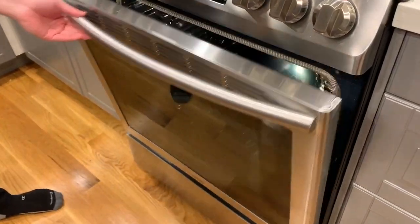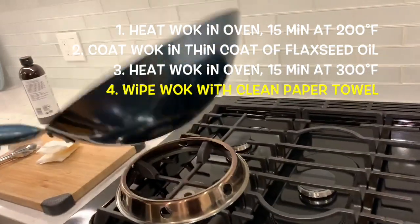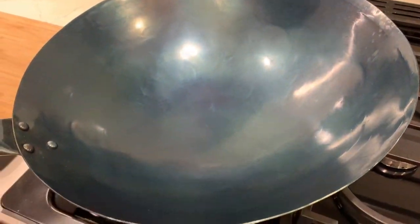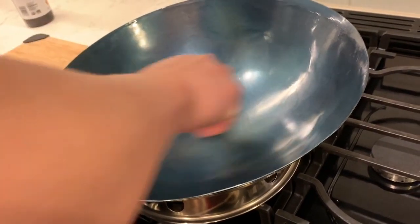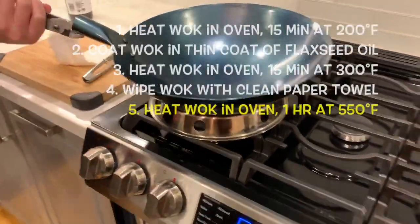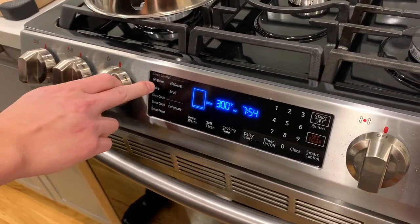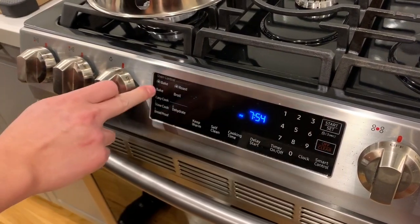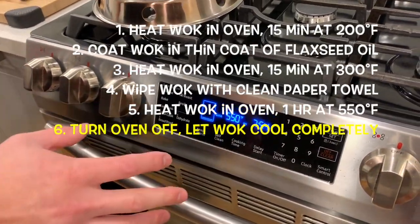After about 15 minutes, I take the wok out again and wipe it one more time with a clean paper towel. I've noticed that when you bake the wok in the oven, the oil — even though it's very thin — will tend to bead up on the surface as the temperature rises, and this can sometimes leave tiny dark spots or bumps in your seasoning. So I take this extra step to wipe off any of those tiny beads of oil. Then I put the wok back in the oven and turn up the temperature as high as it can go, which is 550 degrees Fahrenheit. Once the oven comes to temperature, I set a timer for one hour. After an hour, I turn off the oven and, with the oven door still closed, let the wok cool down completely — this will take at least an hour.